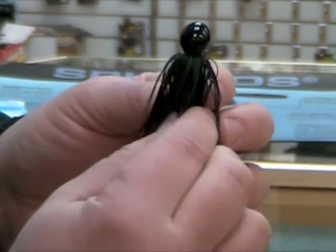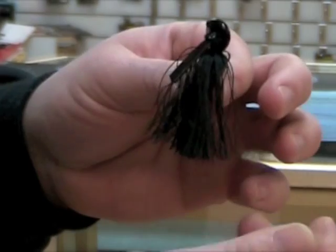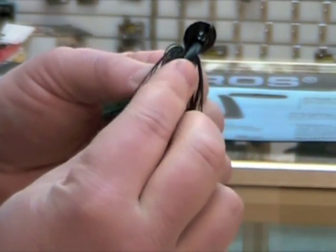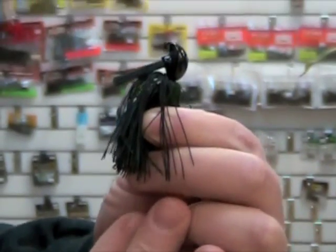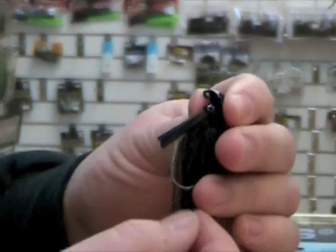Look at the jig head shape — it allows it to stand up and roll over rock, stumps, logs, whatever's down there. It's got a very stout weed guard, but it's also very flexible. It's molded into the jig head. And one of the other nice features is the very small, stout hook.